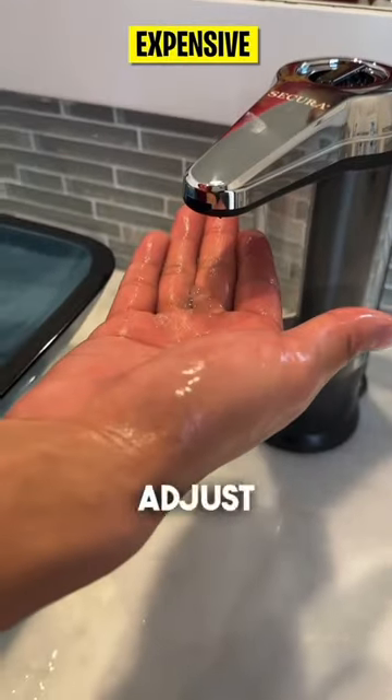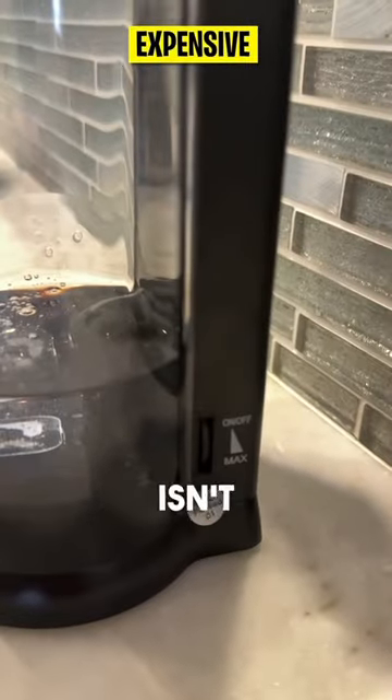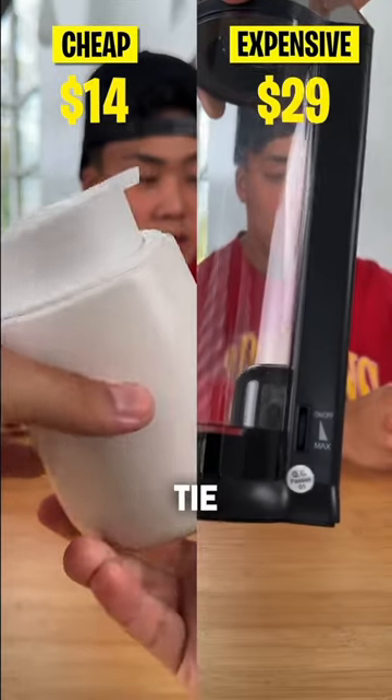The expensive one has a feature to adjust the amount of soap dispensed. Overall, since the price difference isn't too bad and they both performed pretty equally, I'd say it's a tie.